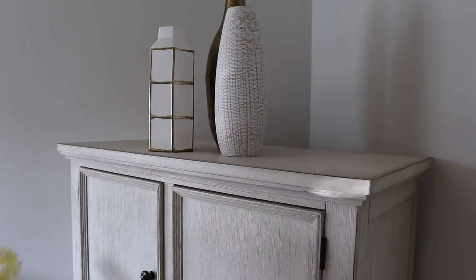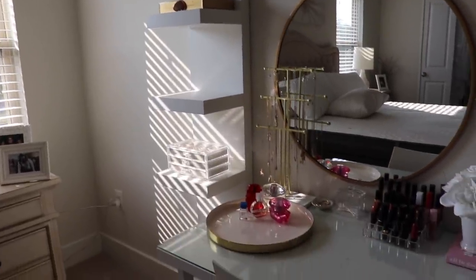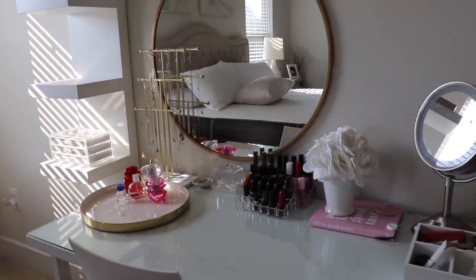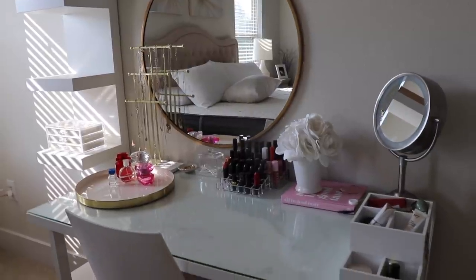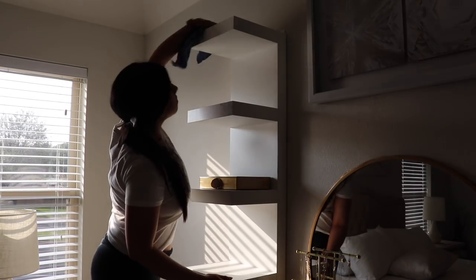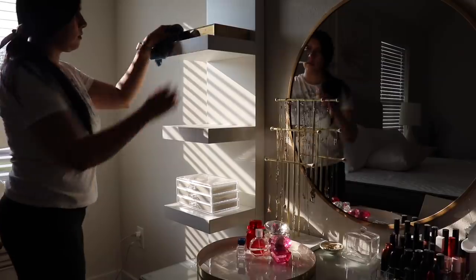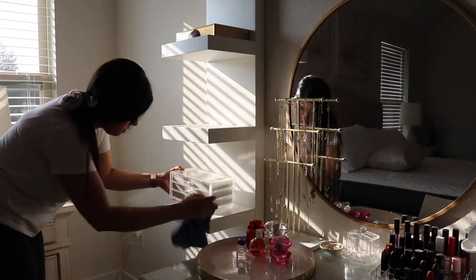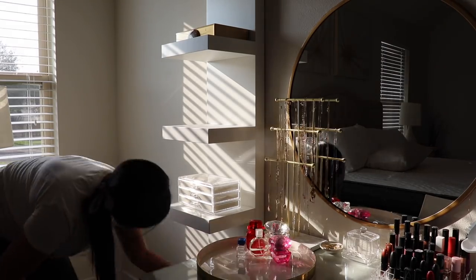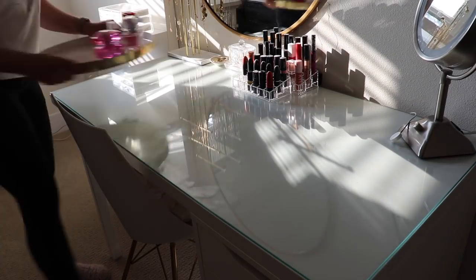I'm using a Swiffer duster to dust everything off — I think it does a pretty good job. Then moving on to my makeup vanity, I'm going to take everything off, dust it, and wipe it down. I wanted to do things a little more simple here since those lipsticks I had out were just honestly collecting dust. I bought a new organizer and simpler decor for this area. I apologize for the weird lighting — it was just a bright time of day but it gets better in a second.